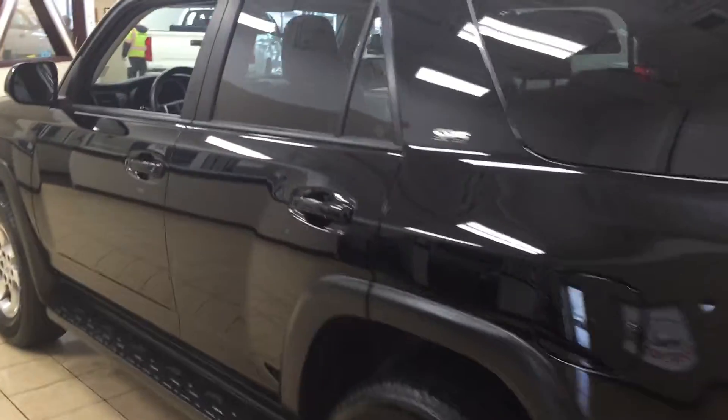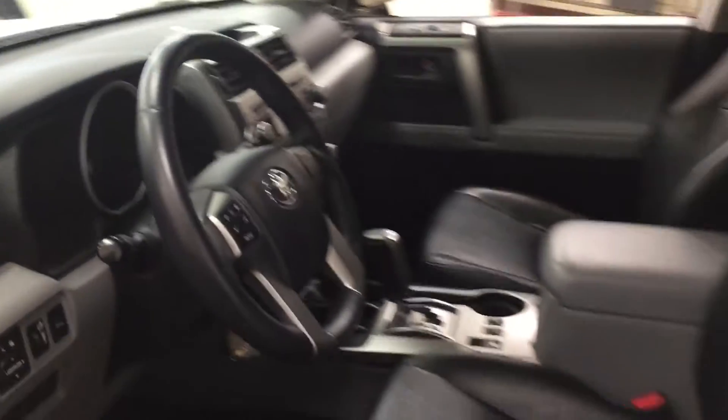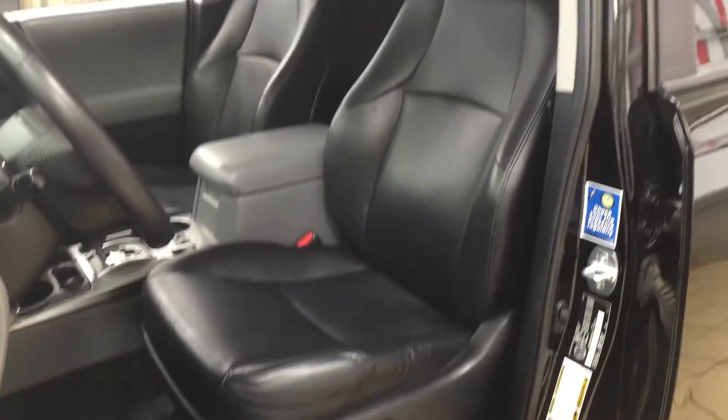Now we're going to be taking a look at your front dash as well as your front seats, just to give you a much better idea of how much space there is. You have your black leather interior seat surfaces as well as your power driver's seat with lumbar support.